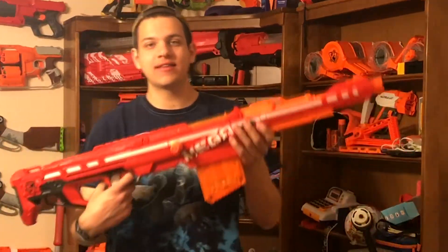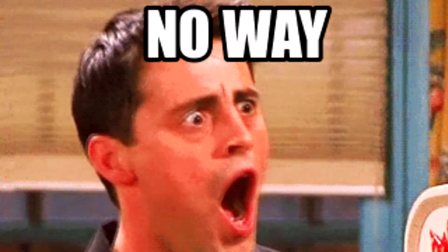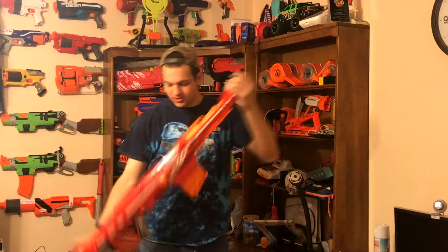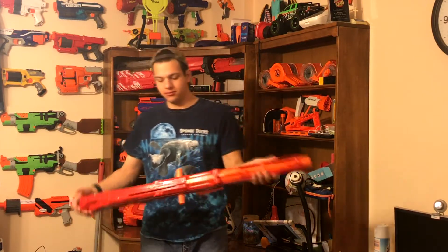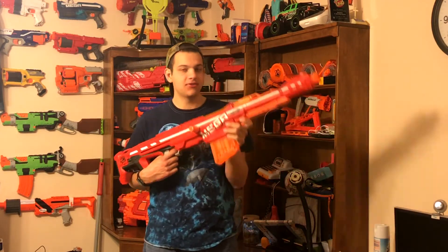Welcome to another Nerf video. Today we're looking at the Nerf Mega Centurion. This gun is a giant, long mega gun — it's about half my height, and I'm like 6'2", so it's probably about three feet in length. It's super big, looks really cool. This is an older mega gun that came out several years back.